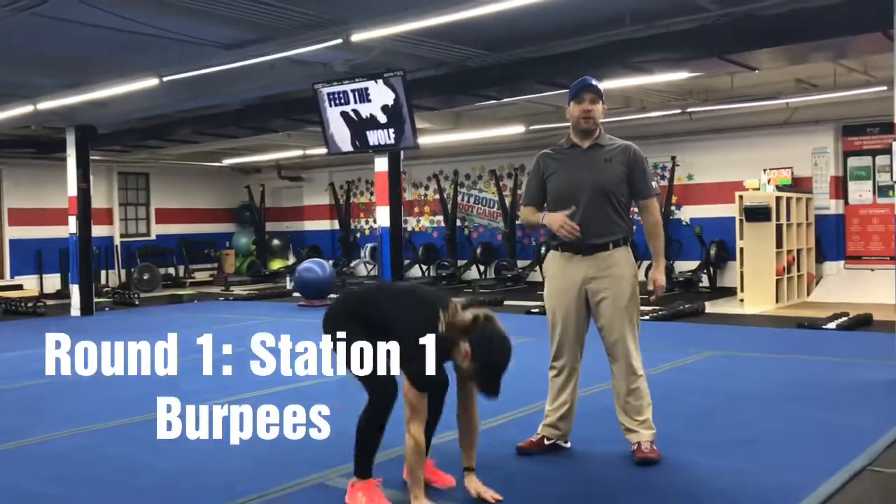You ready KK? Ready. So, station number one, we're going to start off with our burpees. Let's get those out of the way in the first half this week.